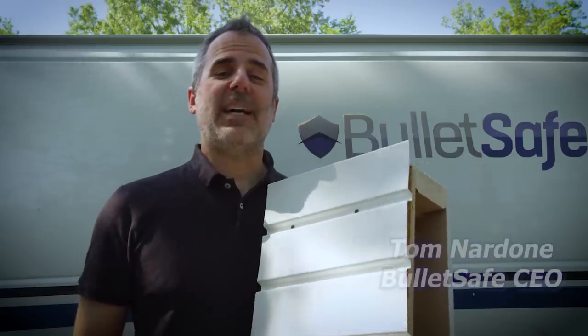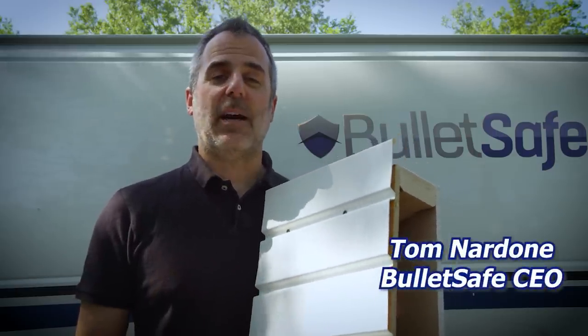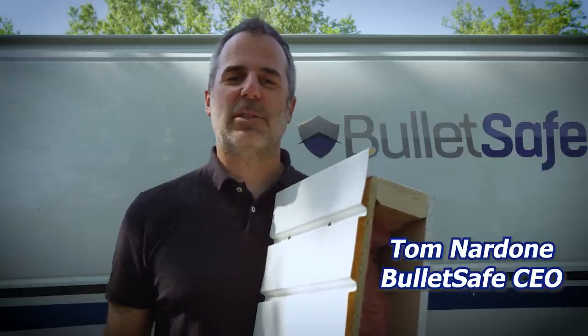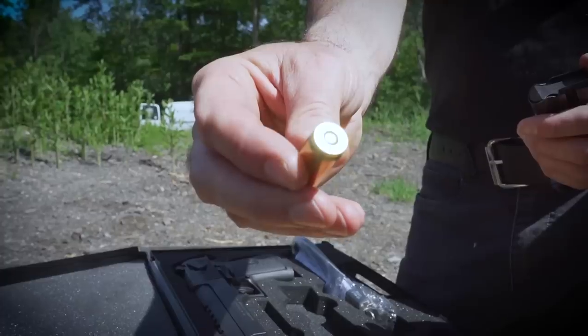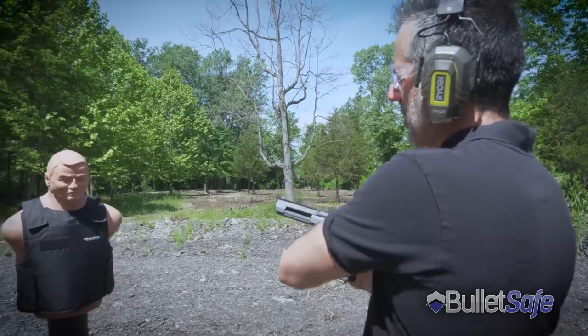Hi, I'm Tom from BulletSafe Bulletproof Vest, and this is How Bulletproof, where we show you how bulletproof regular objects are. Here's a question for you: are you safe inside the walls of your house? Let's find out. This is a 50 cal Desert Eagle, and that is a BulletSafe Bulletproof Vest. Let's see this be stopped by that.